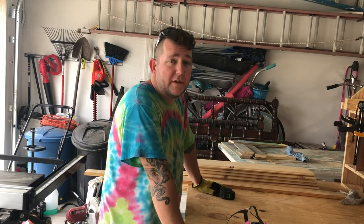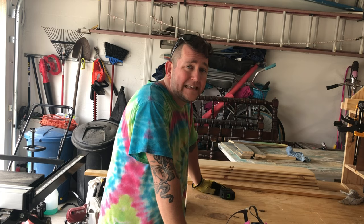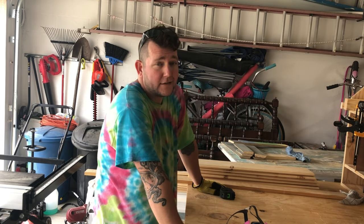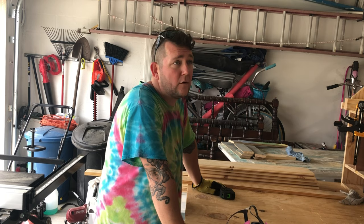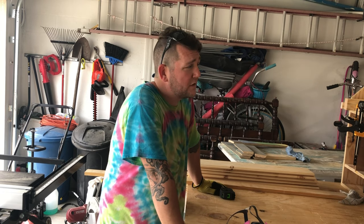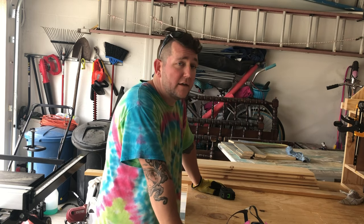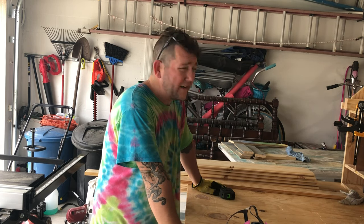What's up fam, how you doing? Glad you tuned in to another episode of Mom, Dad and the Girls DIY. We are a family vlogging channel that does a little bit of everything. Right now we're starting a small business, focusing on a lot of woodworking and farmhouse projects. That's the reason you clicked on this video today — to learn how to build a noodle board, a stove cover, or whatever you want to call it.